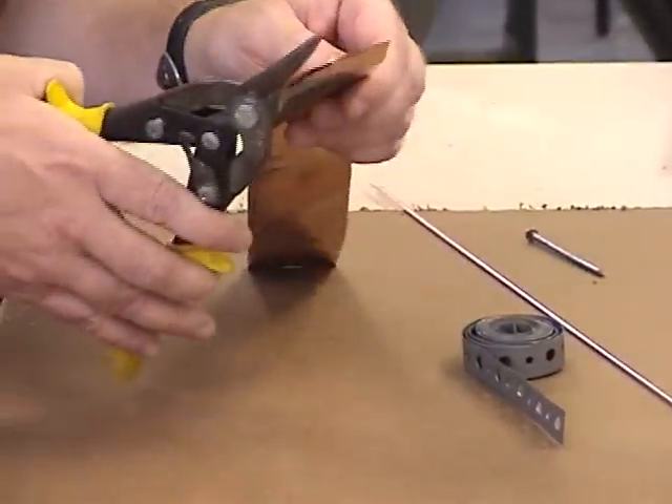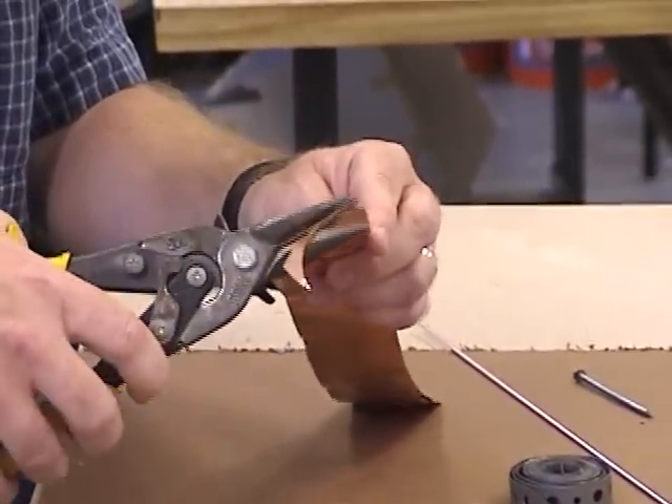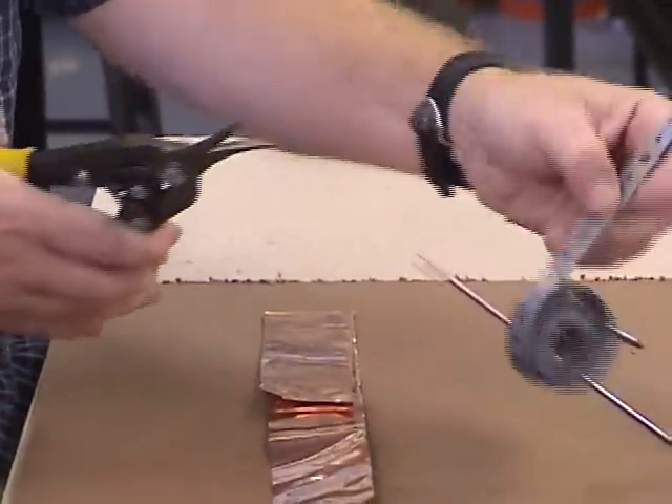What's important about cutting metal is that metal can also have sharp edges, so when you're cutting, it's important to try to round things off or make sure that you don't have sharp edges in any of your projects, especially with pipe strap.